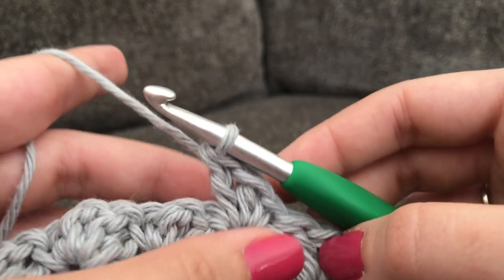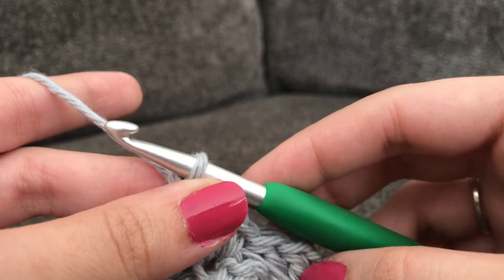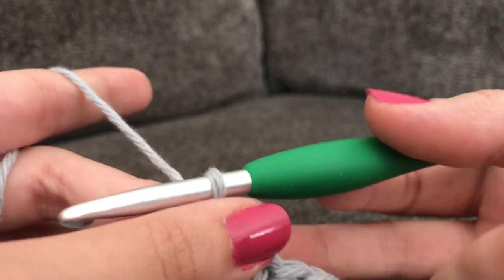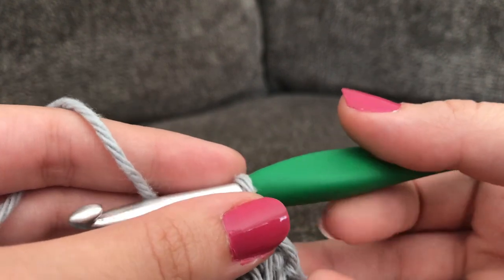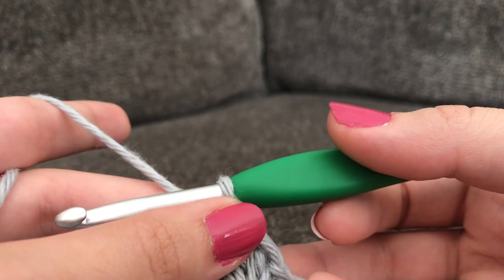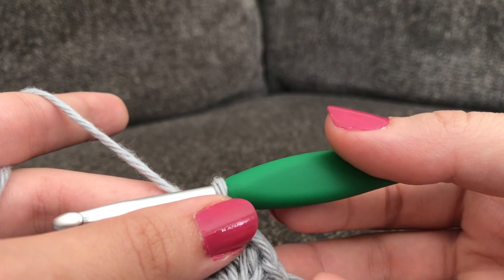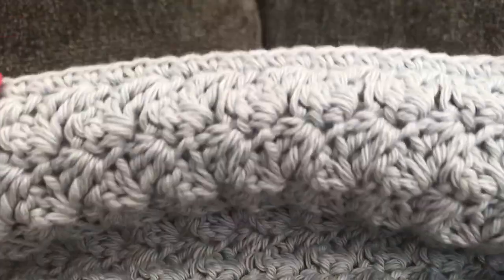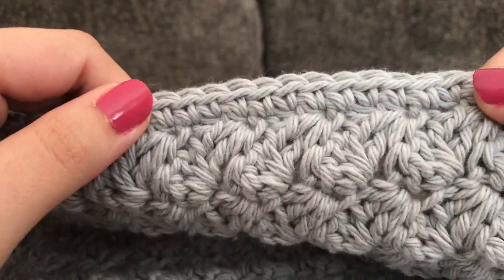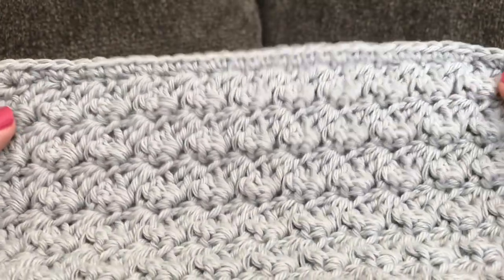If you want to add an optional border, I suggest making a simple single crochet all around, with 3 single crochets in each corner. If you don't want a border or prefer a different one, that's completely up to you. I opted to make a single crochet border as I feel like it just completes the look a little bit more, but again that step is completely optional.